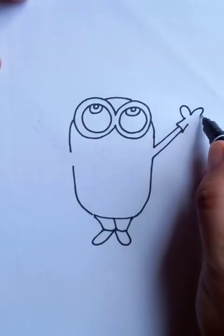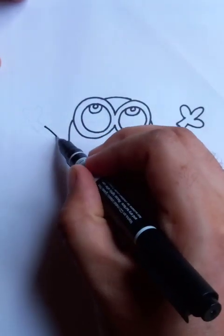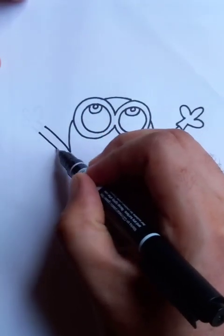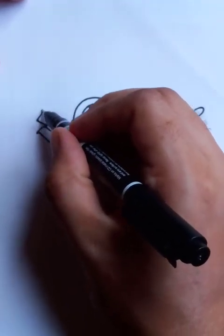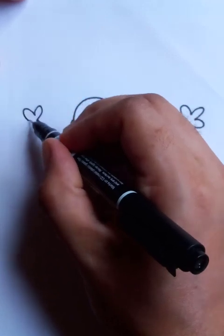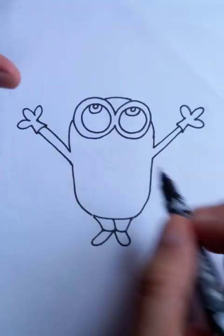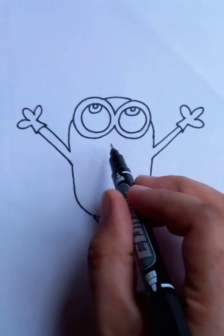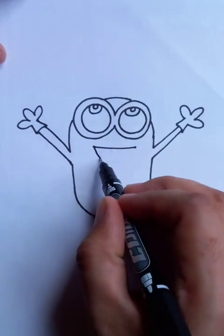You can see the nice fingers of the cartoon character, and also hands on the right side. He's also wearing black gloves on his right hand. Awesome — it has a nice smiley face with a big smile.